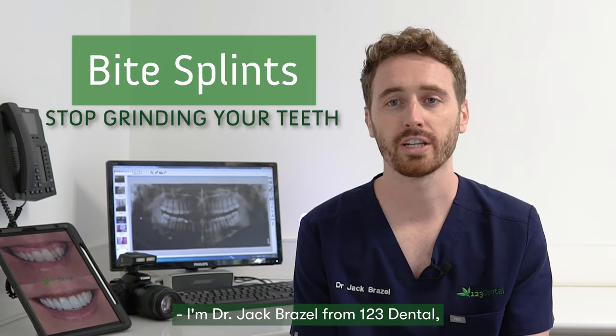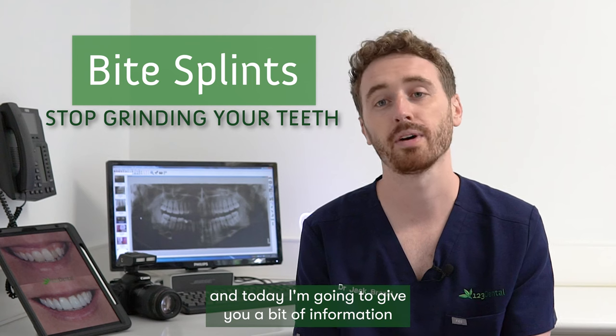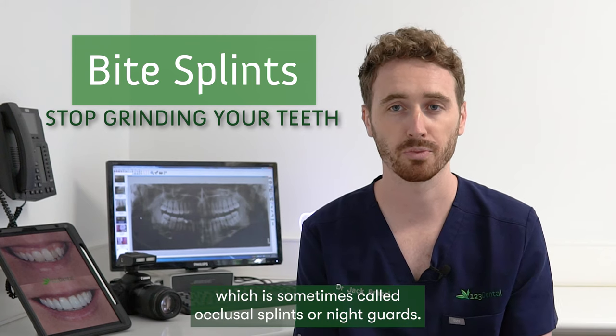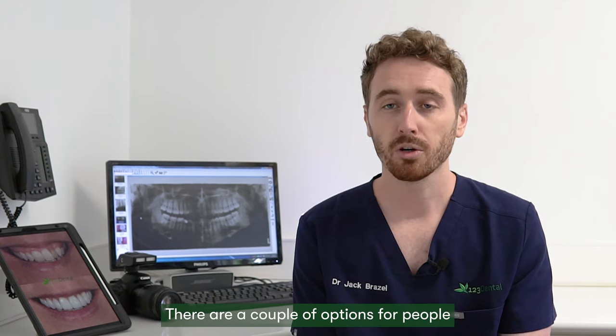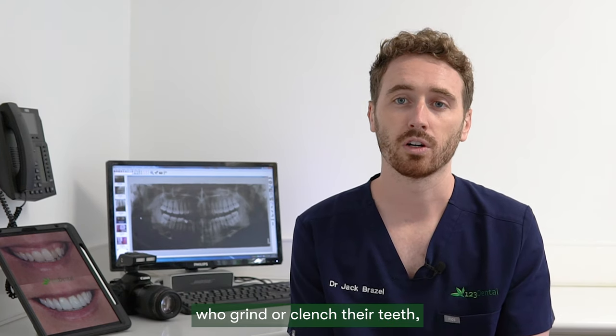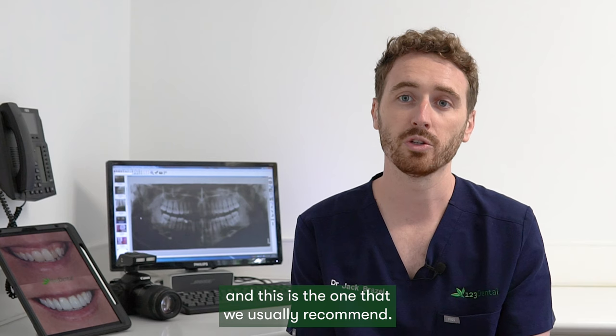I'm Dr Jack Drizell from 123 Dental and today I'm going to give you a bit of information about bite splints, which are sometimes called occlusal splints or night guards. There are a couple of options for people who grind or clench their teeth, and this is the one that we usually recommend.